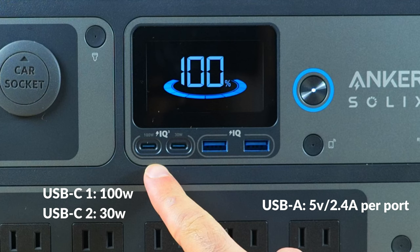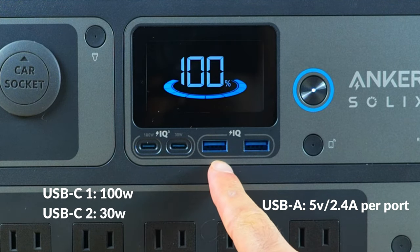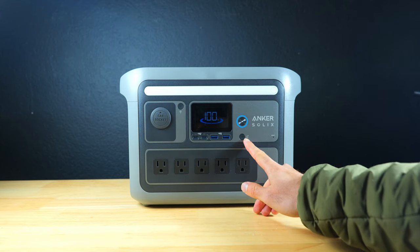The USB output section includes two USB-C ports, one of which is a PD100 port giving you lightning fast device charging speeds, and two USB-A ports with IQ technology. There is a very good quantity of ports here.